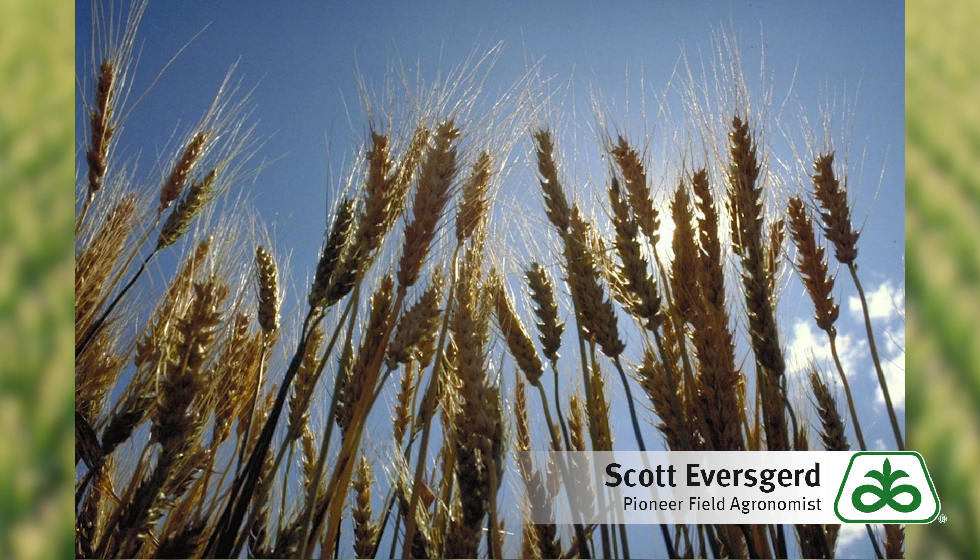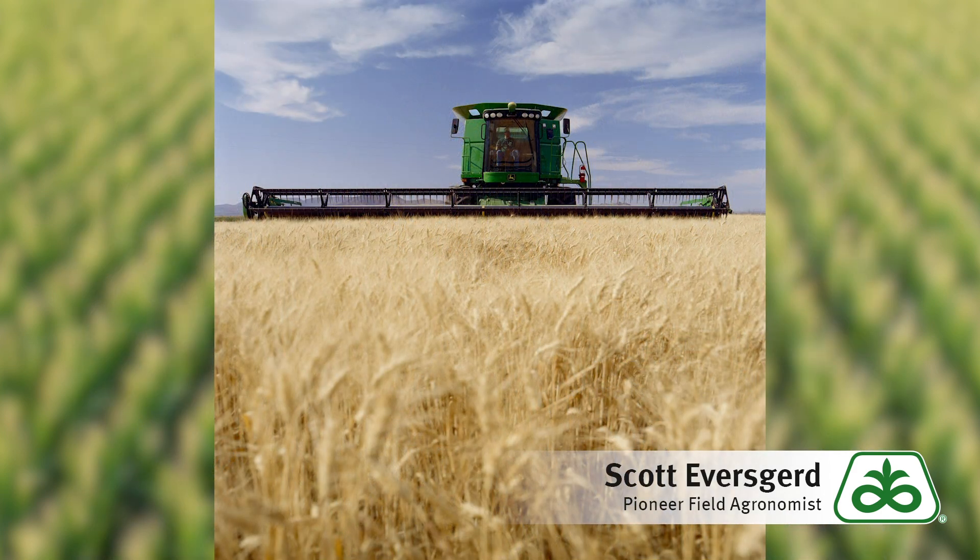Now think about combine settings. As we get into the crop, as of right now we're not seeing a lot of fusarium head scab show up. Although we had the weather for it, a lot of acres did get fungicides applied to help prevent and protect the crop from the disease, so overall we're in pretty good shape. As you think about combine settings, just watch it closely.